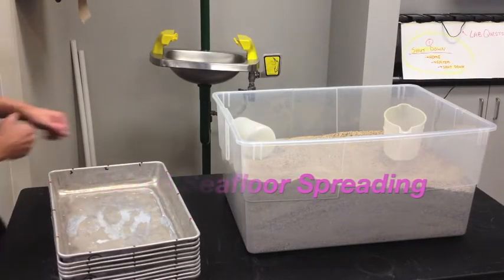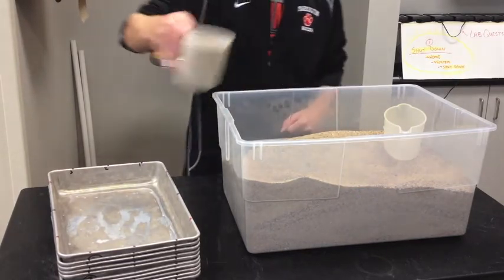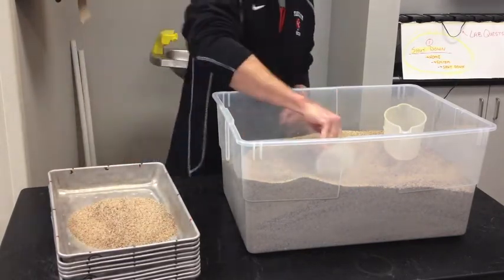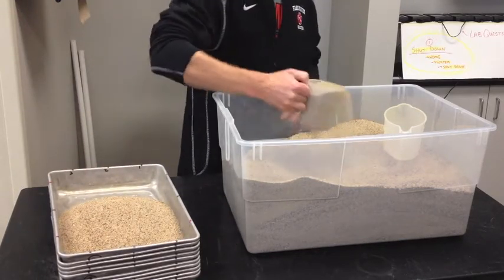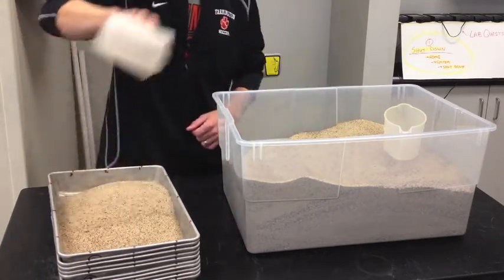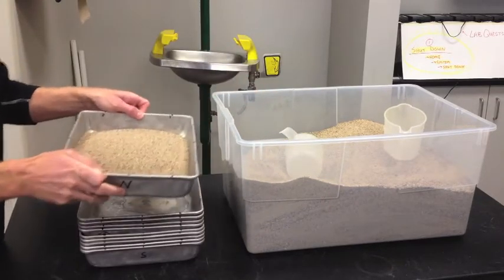To make the model of the ocean floor, take three scoops of sand and put it in one of the aluminum bins that we have in class. Bring that over to your lab table.